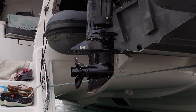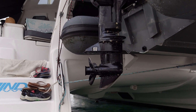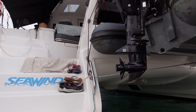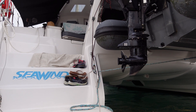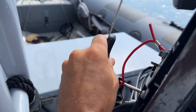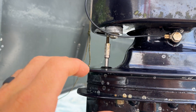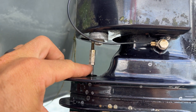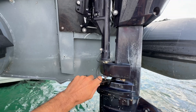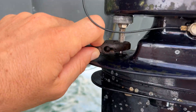First, get your engine in position where you can access the lower unit with plenty of room underneath so you'll be able to slide it off. This may very well be in the tilted up position on the trailer. Next, make sure the shift lever is in neutral and disconnect the shift linkage. This requires two crescent wrenches or adjustable wrenches — I believe it's 8 millimeter size. I just used two adjustable wrenches.